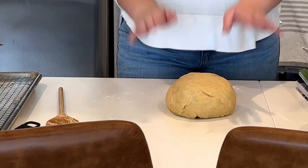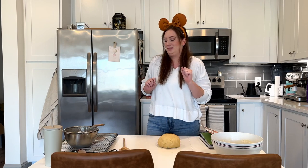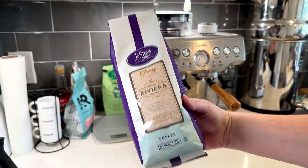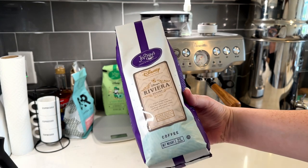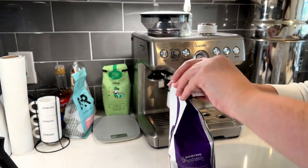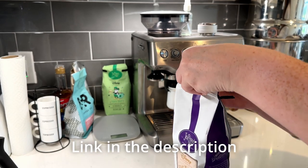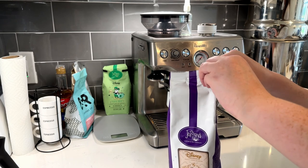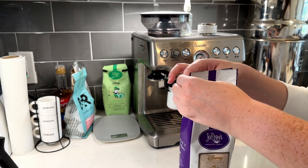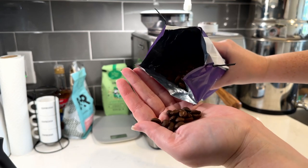Now that this is all combined and kneaded out, it's going to rest for about 30-ish minutes. And I think while it's doing that, I'm going to make some coffee. I've recently gotten an order of Disney inspired coffee from Joffrey's. If you're interested, I actually have an entire unboxing video that I'll link above and in the description below. I got this Ruby Arab blend and it's honestly one of the ones I've been most excited to try, so I think I'm going to try it today with our beignets.